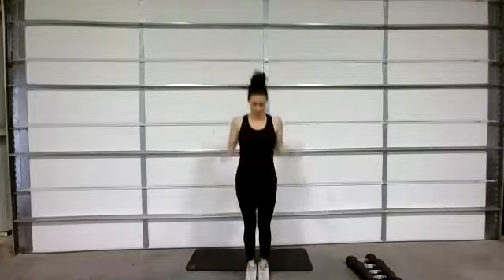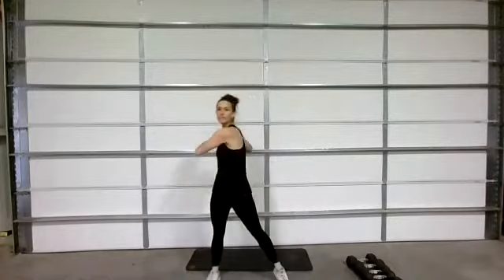I want you to act like you are jump roping — move your feet together, use your arms, elbows touching in, and jump right here. Stay on your toes and move those arms just like you would jump rope. Five more seconds — three, two, one.